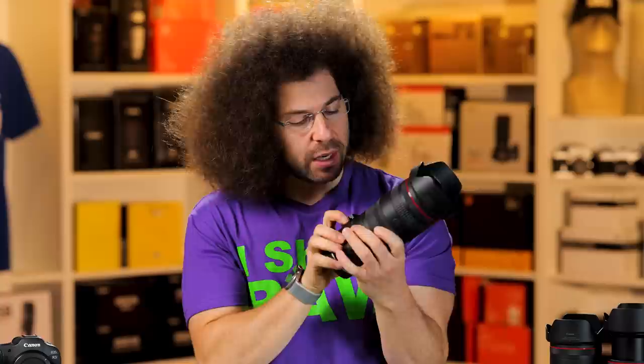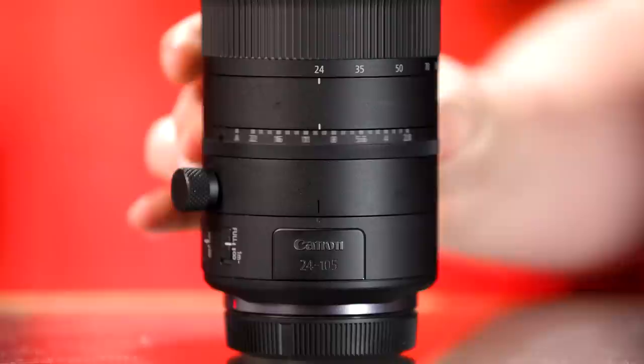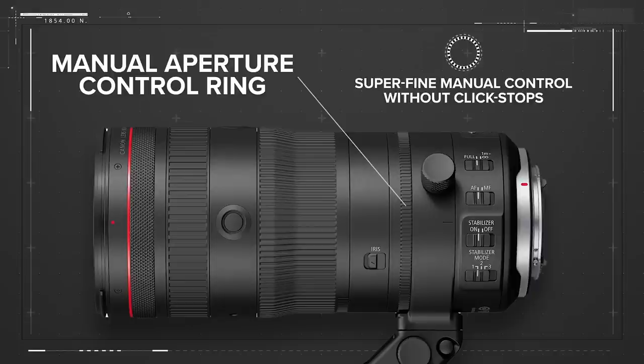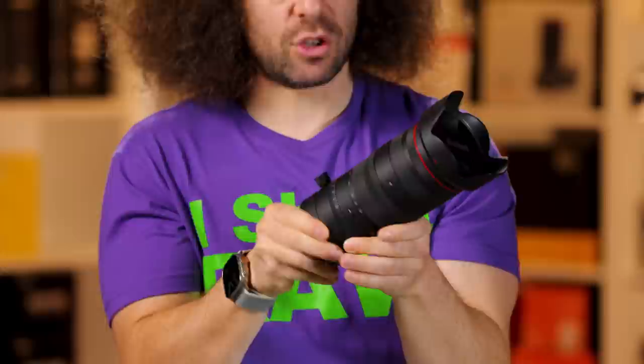There is an iris switch right here, which is something interesting and pretty new in a Canon lens. If we move this iris switch, we can go ahead and rotate the iris — nice and smooth, which is going to be good for people shooting video who want to control this. You can manually control it the same old way we change aperture on our cameras. Right now, if you put this on an R3 and try to change the aperture with this ring, it would not work — it's designed for future Canon cameras that will take advantage of that aperture ring.